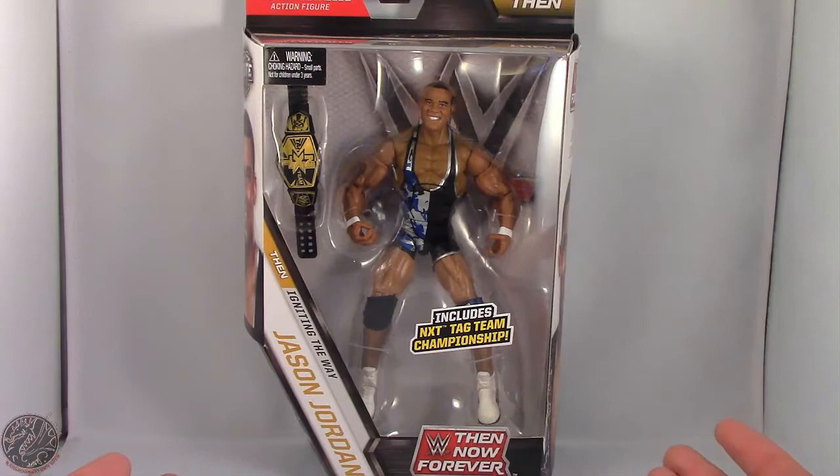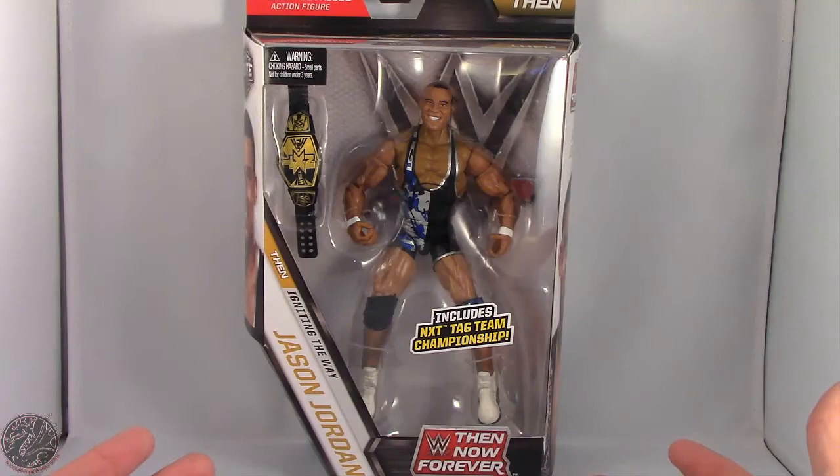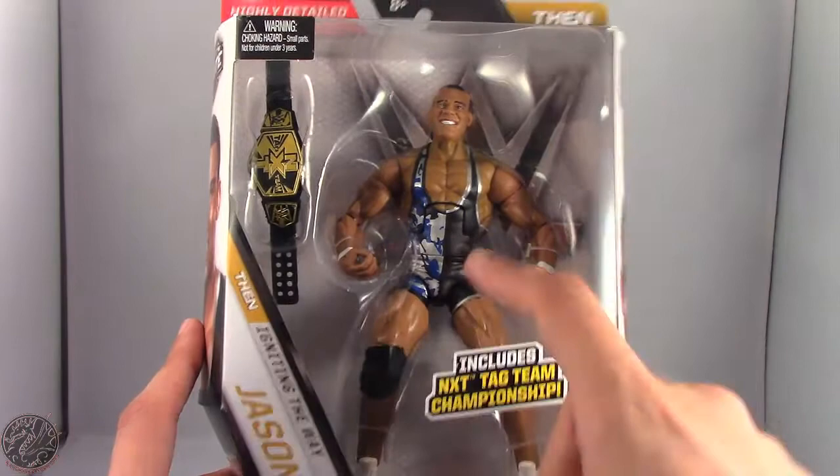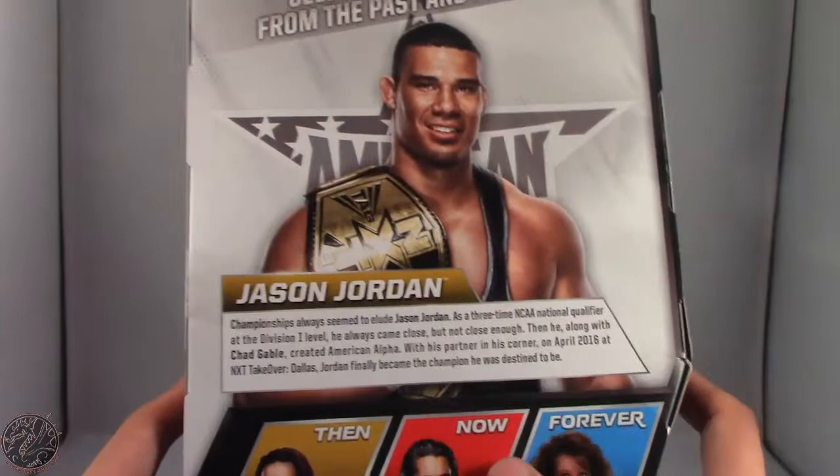What's going on everybody, King of Dragons 5000 here coming at you with another figure review. Today we'll be having a look at the Mattel WWE Elite Collection Then Now and Forever series Jason Jordan. As you can see, Jason Jordan does include one half of the NXT Tag Team Championship, and we have him in the packaging with an image of Jason Jordan on both sides and him holding the tag title.